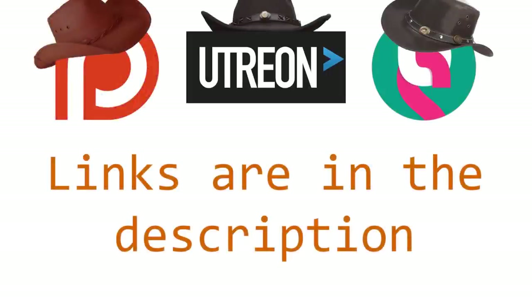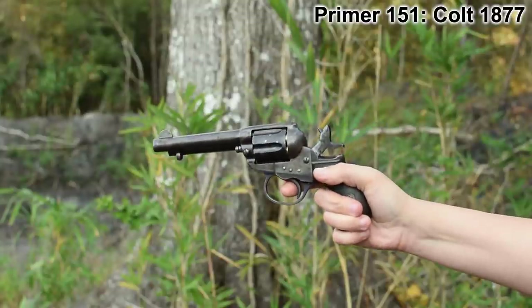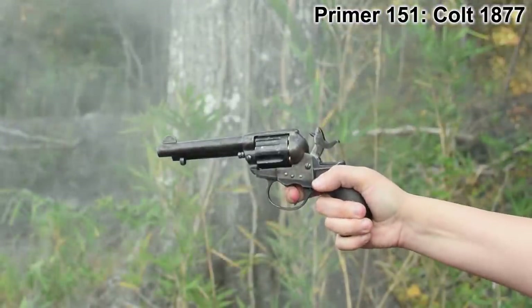If you're the sort to enjoy in-depth, contextualized, point-and-shooty content, please consider supporting us on one of the platforms listed on screen. This episode assumes that you've seen the previous one on the Colt 1877, because we've already covered the market pressure that led Colt to finally introduce a double-action pistol — that's single and double-action, mind you.